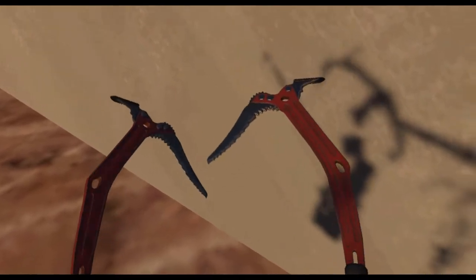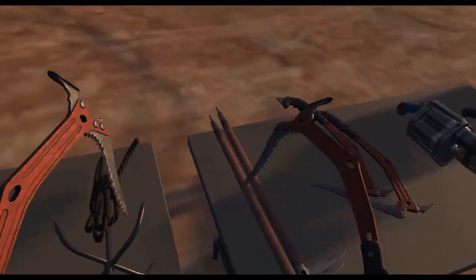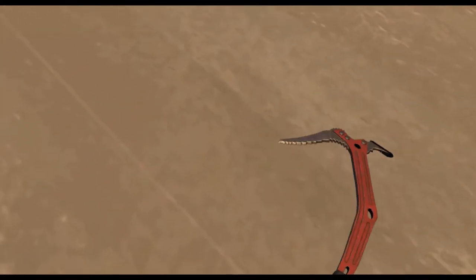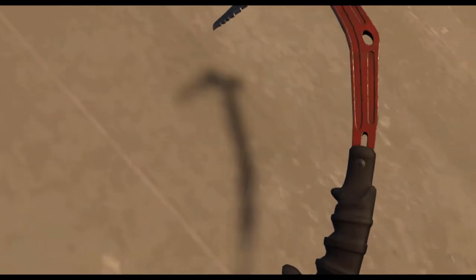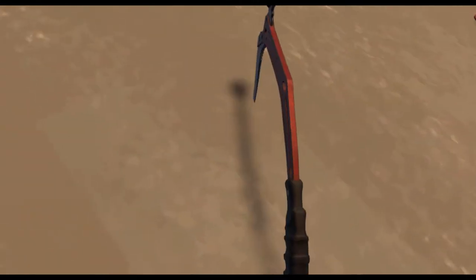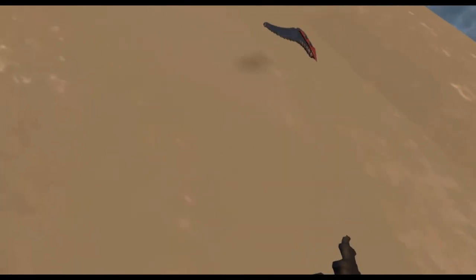But maybe you're feeling a little more adventurous. Well, that's where these come in. We've got climbing axes as well as little ice axes that pretty much do the same thing, but these are cooler. So basically you use these to climb. It's gonna take some getting used to. As soon as you hit the wall, you have to press the trigger, then it'll fix it in place. You let go of the trigger, then you do it again. You gotta make sure it's hitting the wall.